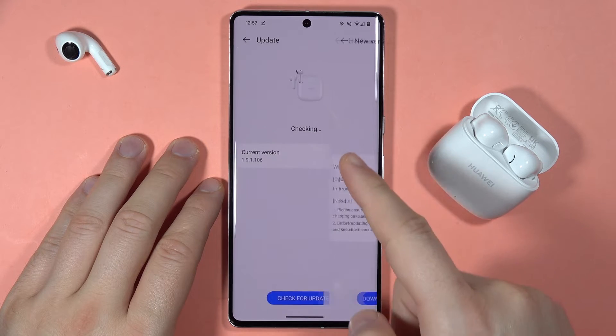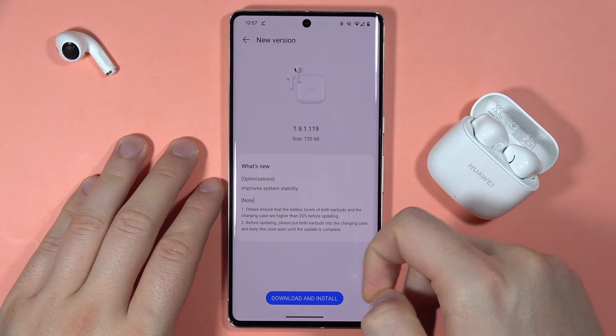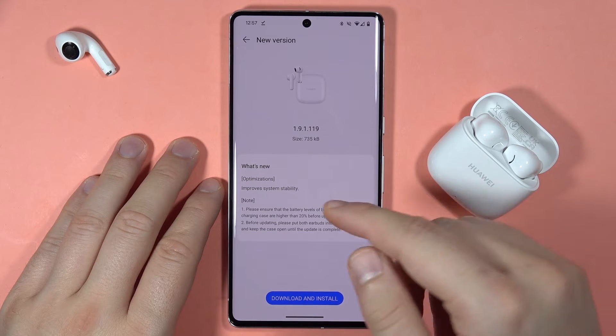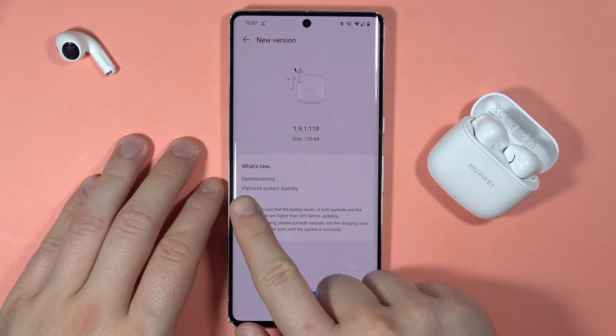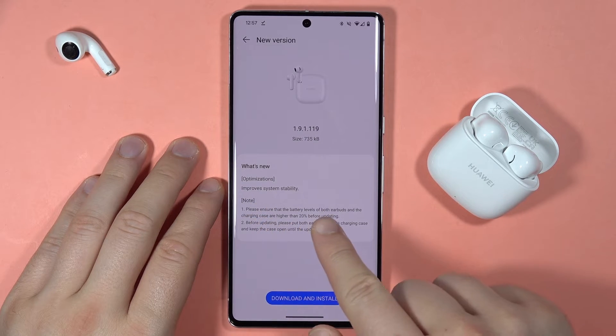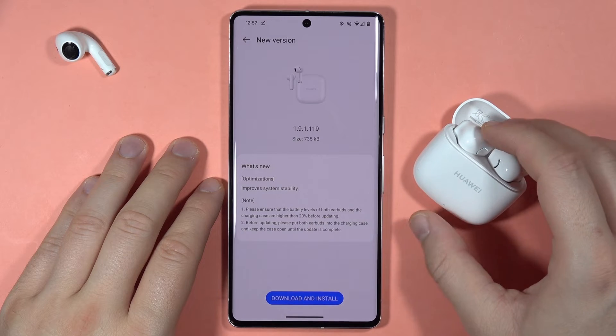When you click on it, it is right now checking for the available updates. As you can see, in my case I have a new version — that's the optimization, it improves the system stability — and we've got some notes that we have to charge our earbuds above 20%.